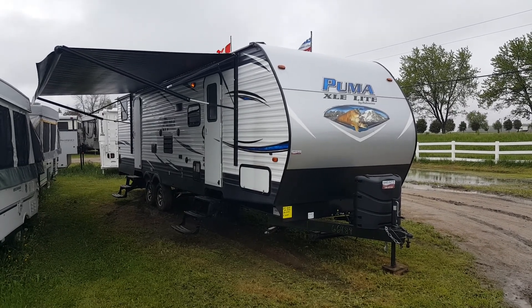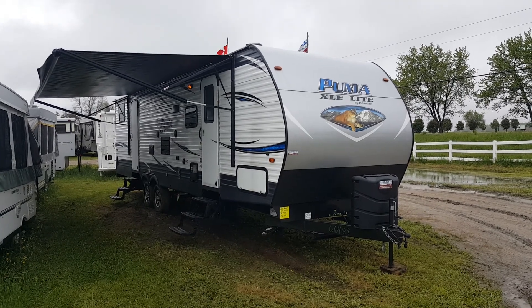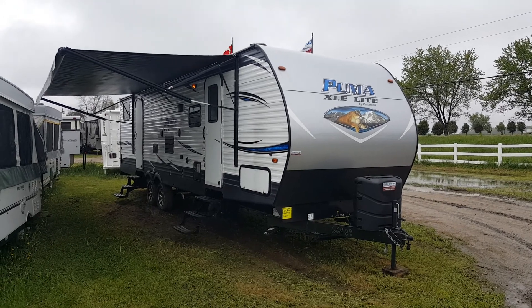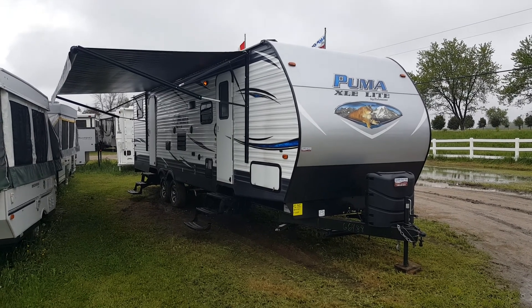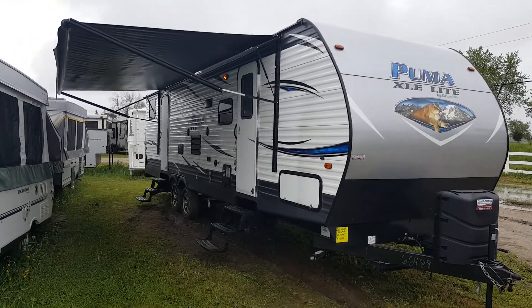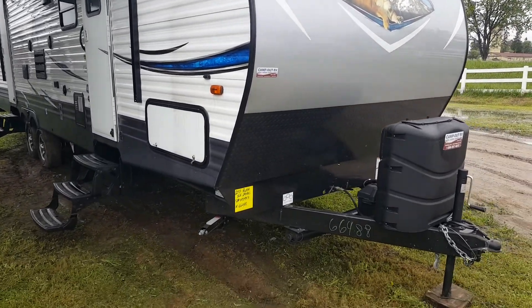Hey everyone, Jonathan Allum here from Campwood RV in Stratford, Ontario. Today I'm here to show you the 2017 Puma XLE 29FQC. It's a 29-foot ultralight travel trailer toy hauler made by Palomino RV. It weighs about 6,900 pounds and has plenty of sleeping. It's got a queen bed at the front as well as some extra beds in the back toy room. We'll show you around the outside first.